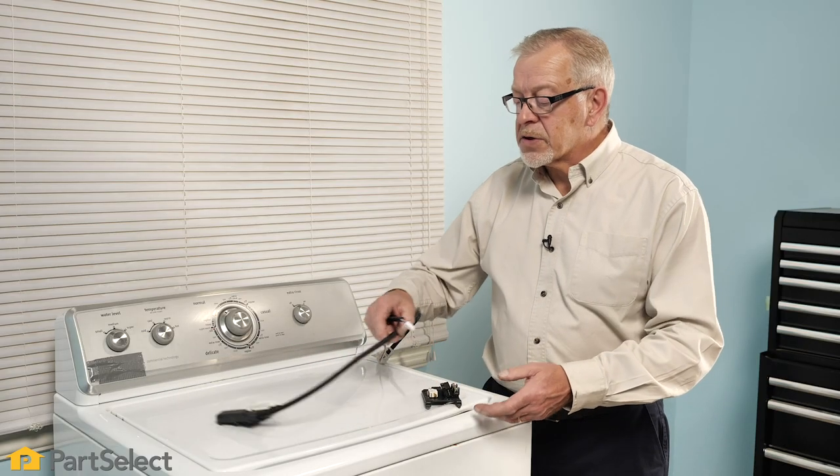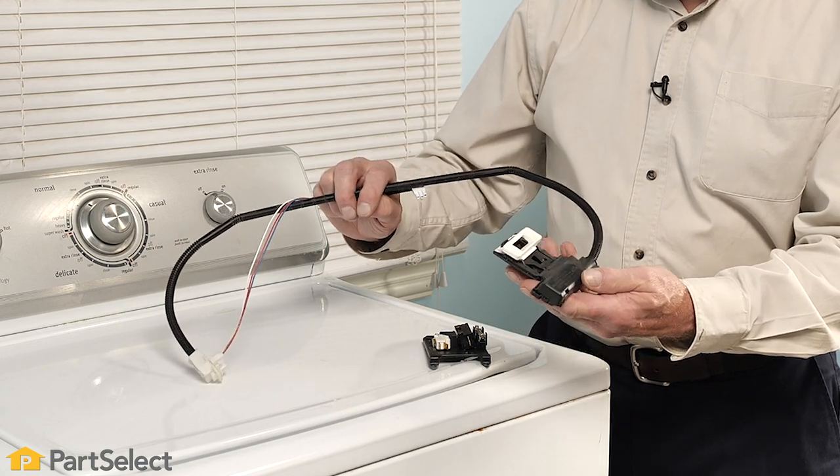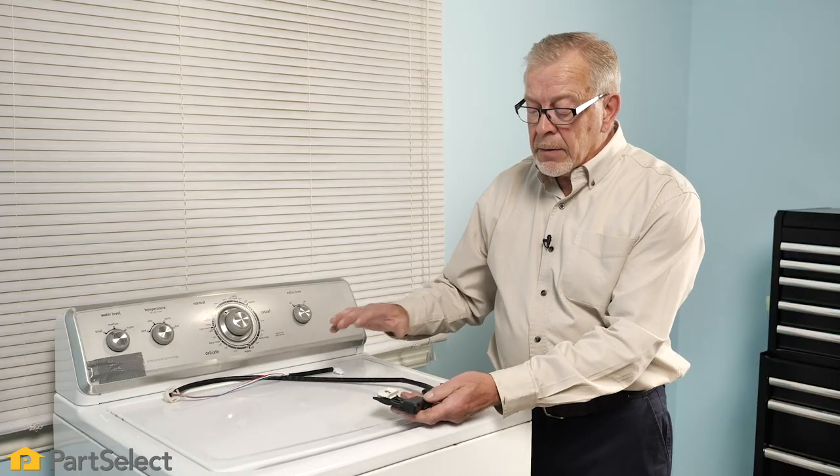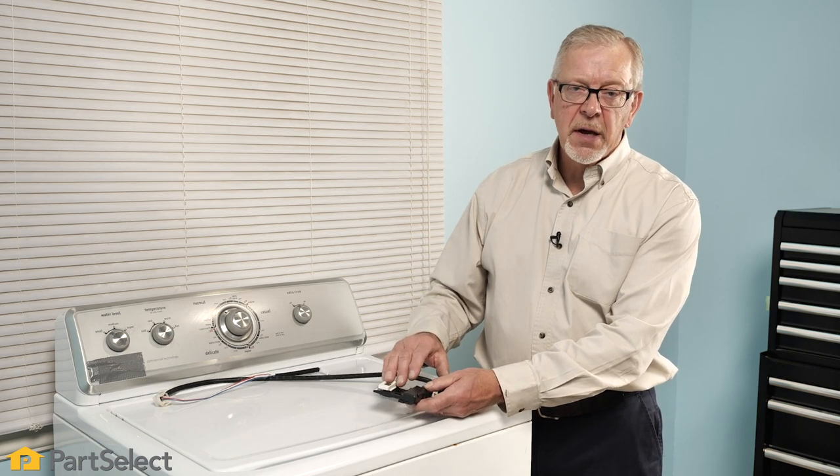Some newer styles of washers actually use a lid lock switch. This style of washer requires that the lid be locked so that it cannot be opened during the spin cycle. If it detects that the lid is not locked, it will not spin.